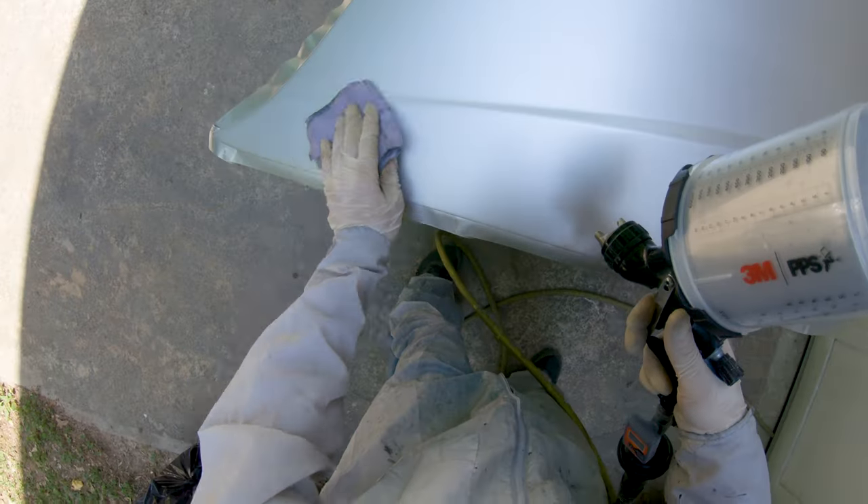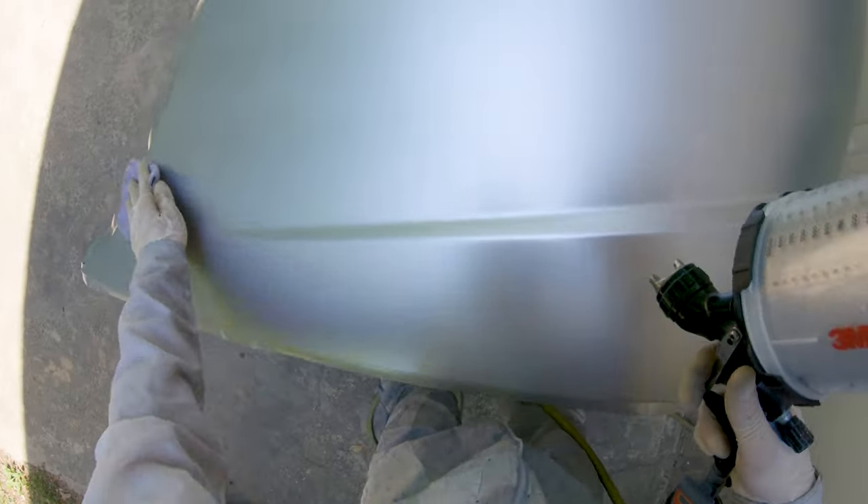I ended up doing three coats of base here to get full coverage, and here you can see me tacking again in between coats.